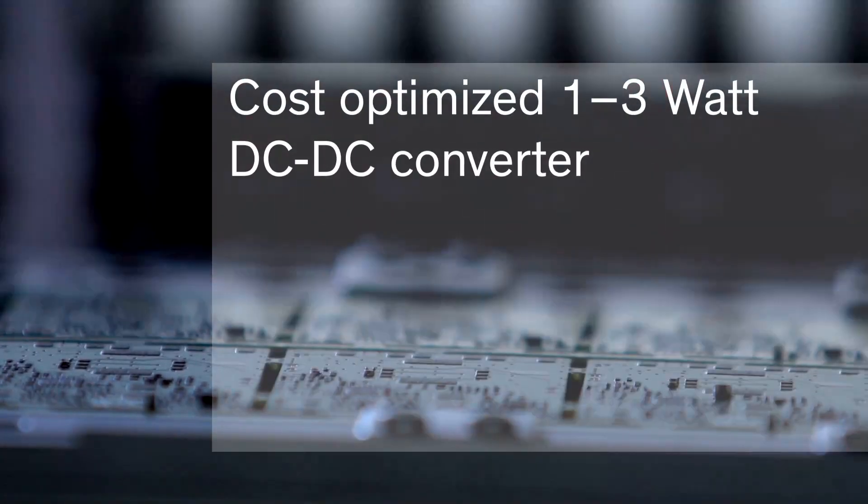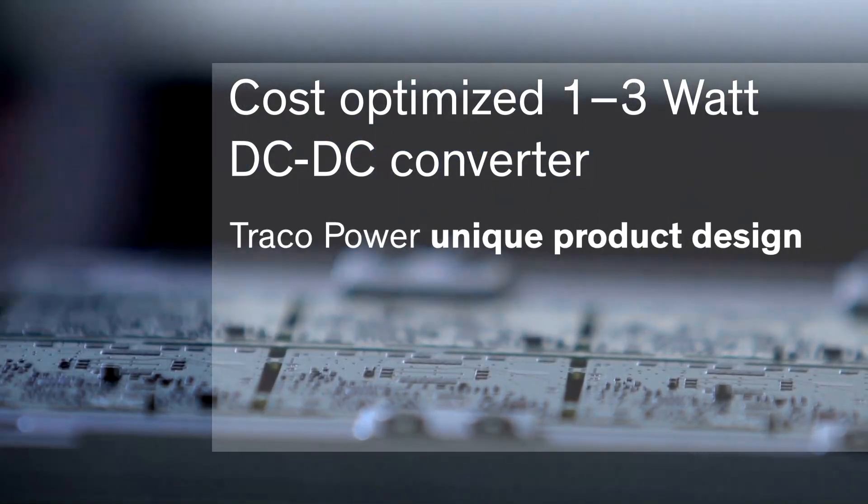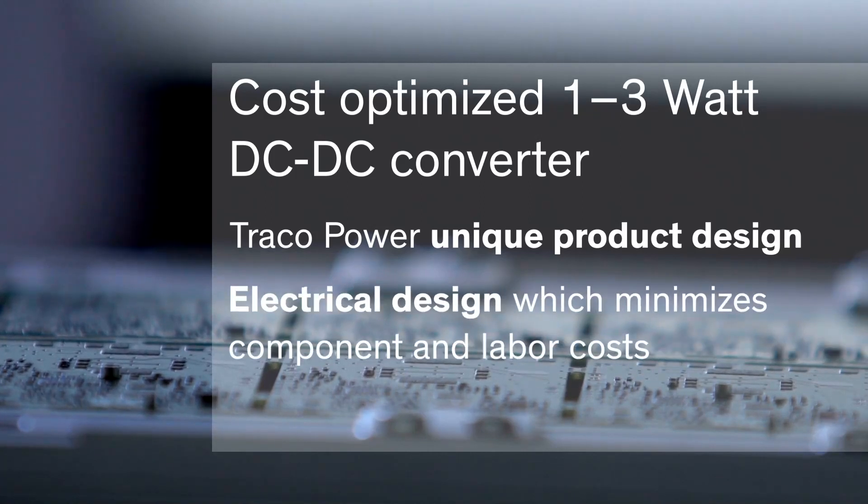They all focus on a simple and effective design approach which is unique to those Traco Power products. By innovative engineering, we have come up with an electrical design which minimizes component and labor costs.